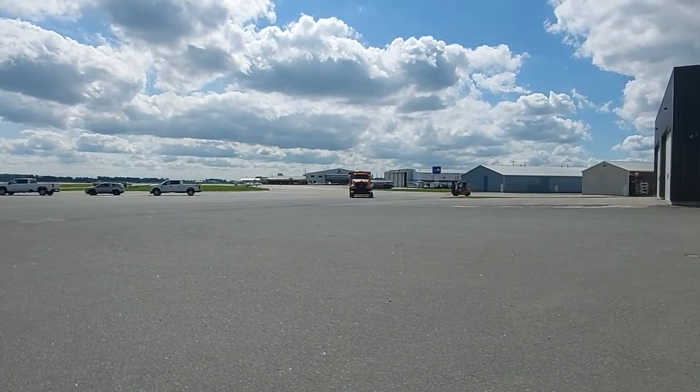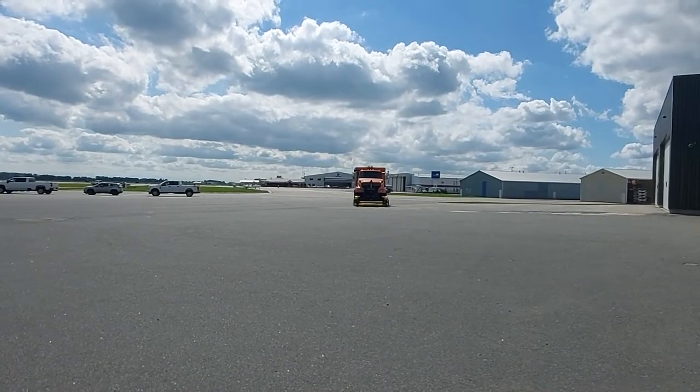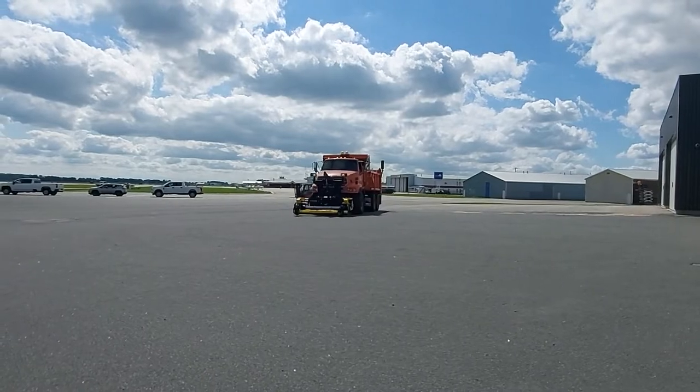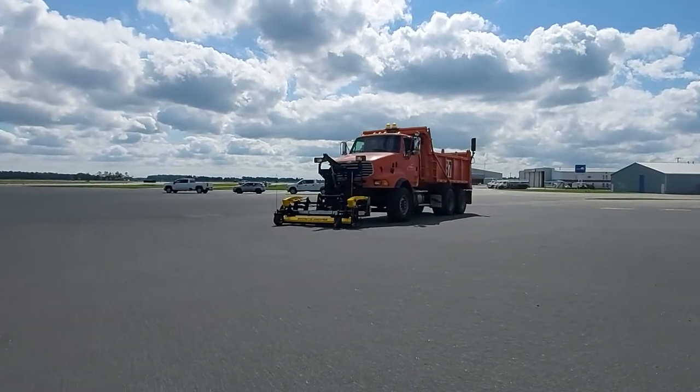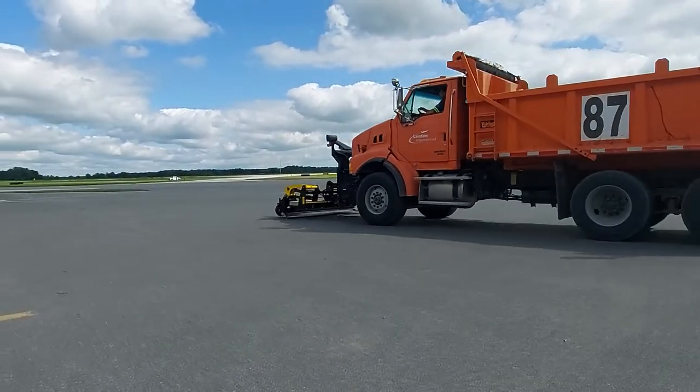He's moving at a pretty good clip right now. He said if he's running out on the runway or taxiway he's got to be going over 20 kilometers an hour. The Baffin is set at about 2.5 inches right now and you can see it's working pretty well.